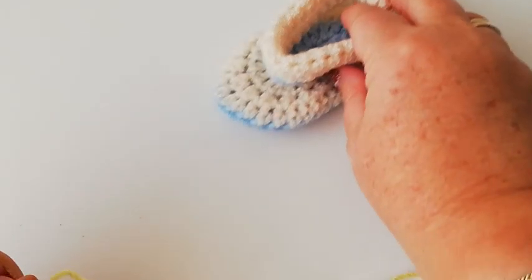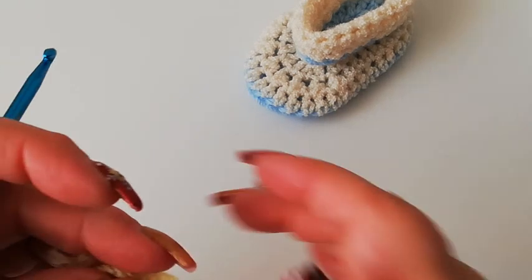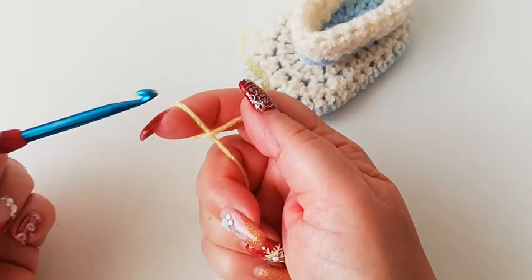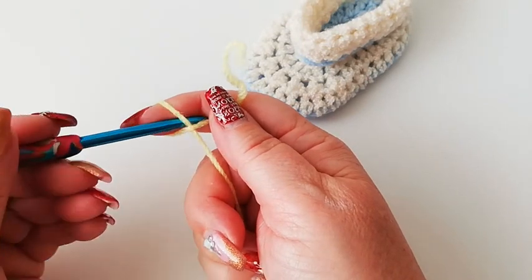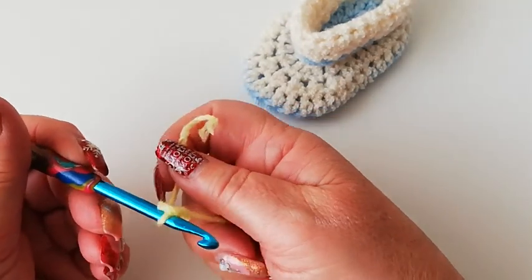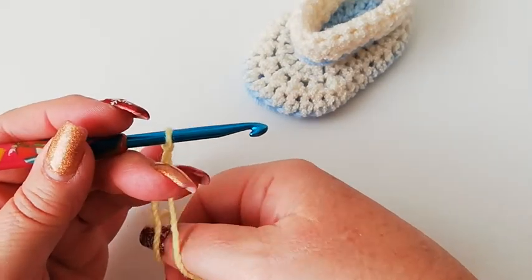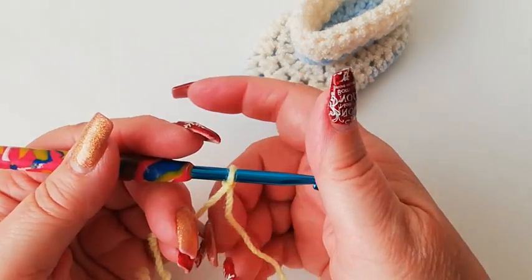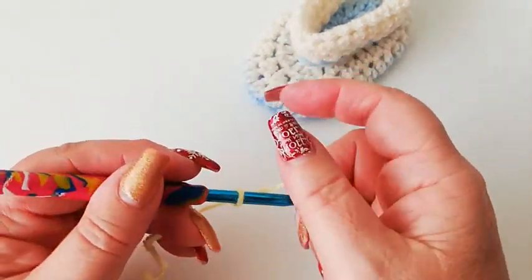We're going to start with a chain of nine. Make a starting slipknot onto the hook however you find it easier to do that, and then we're going to chain nine.